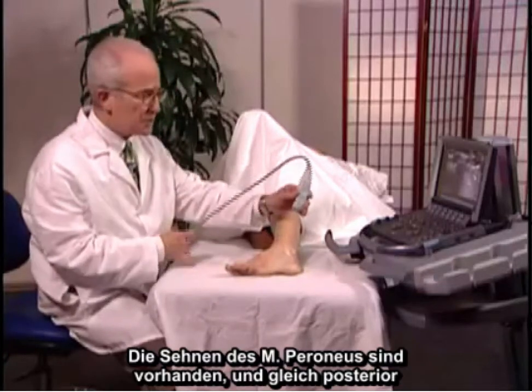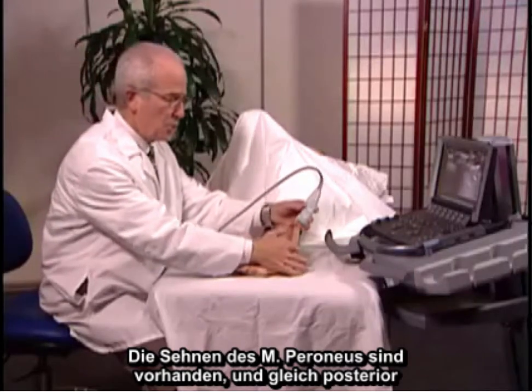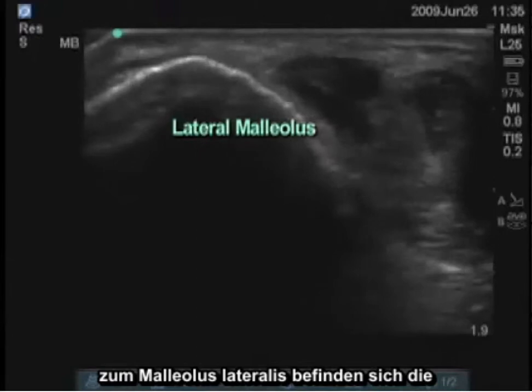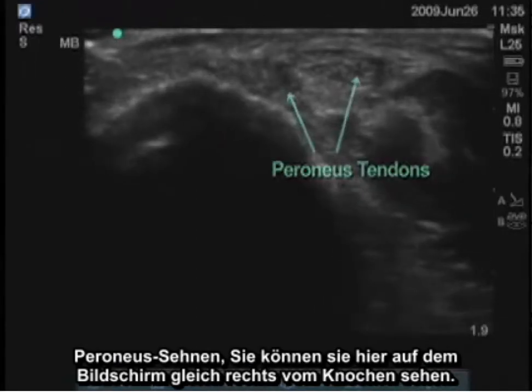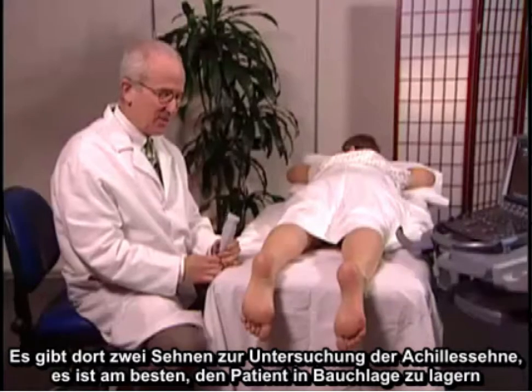We can also look at the lateral aspect of the ankle. The peroneus tendons are present here, just posterior to the lateral malleolus. You can see them on the screen just to the right of the bone — there are two tendons there for examination.